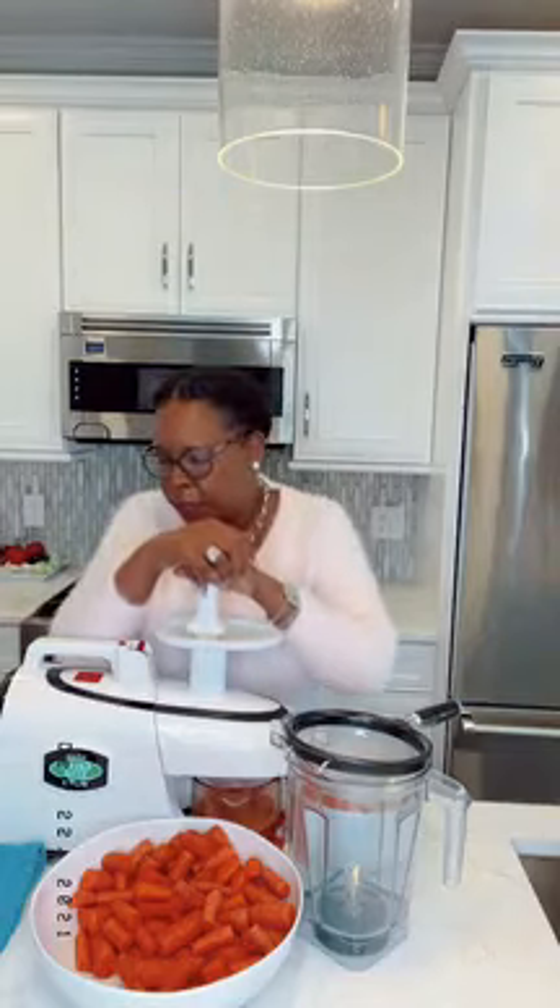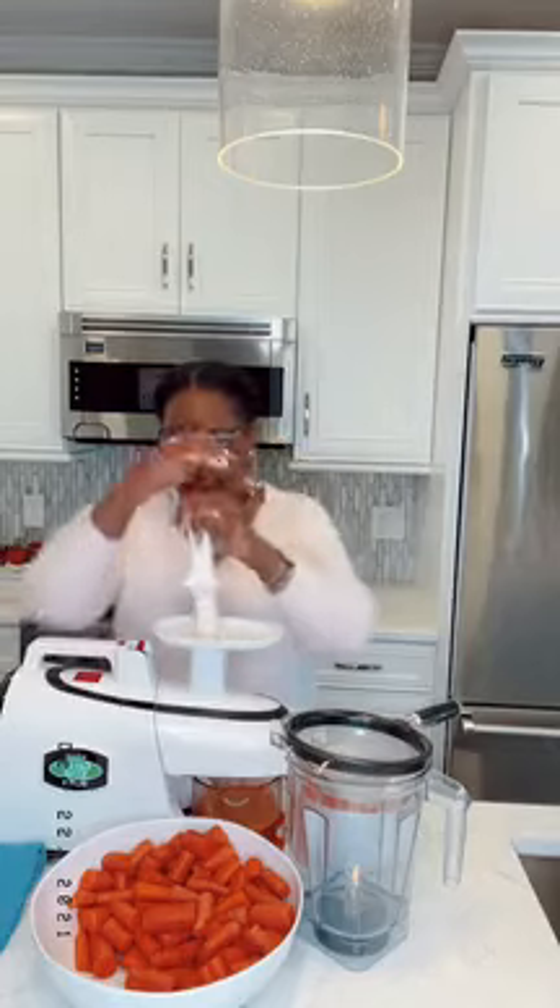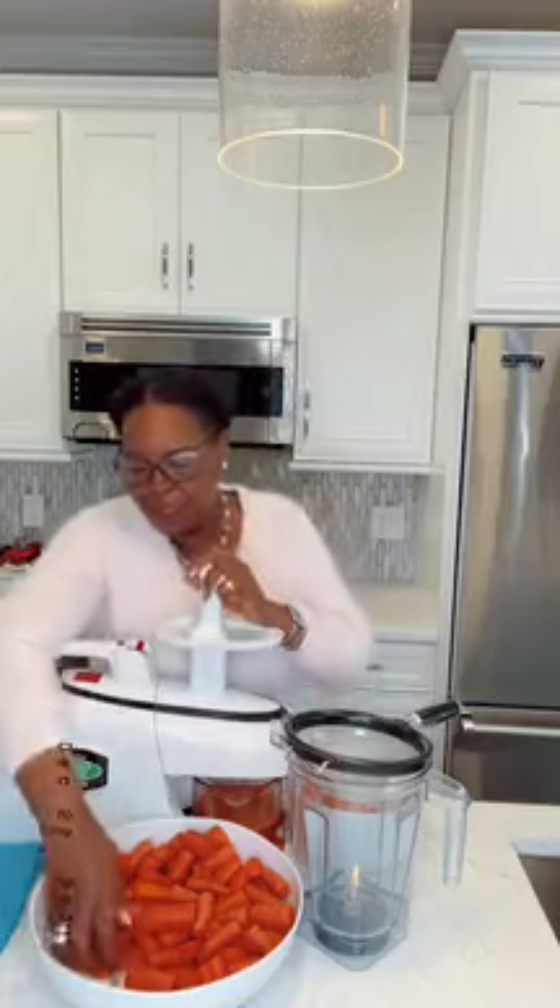There are some people who say carrot juice is too high on the glycemic index — I think that's a bunch of garbage. I was insulin resistant at that time and my blood sugar levels stabilized; fasting glucose was around 80. Everything started to normalize in my body when I was drinking straight carrot juice.